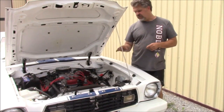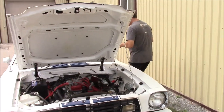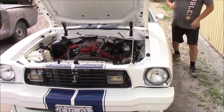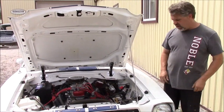When we get the new mounts in, we'll probably do one more video before it goes back home. So I'll just give it a quick little start here. The nice thing about the fuel injection system — you don't have to touch the gas at all, basically just turn the key and it fires up.